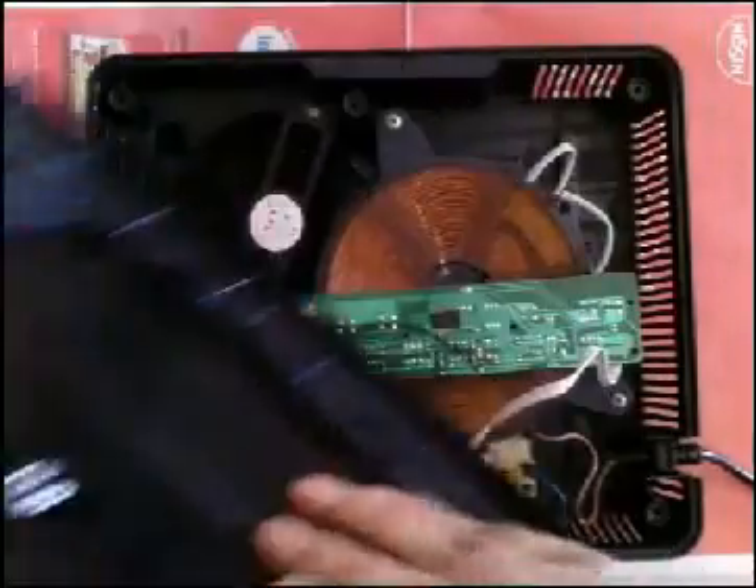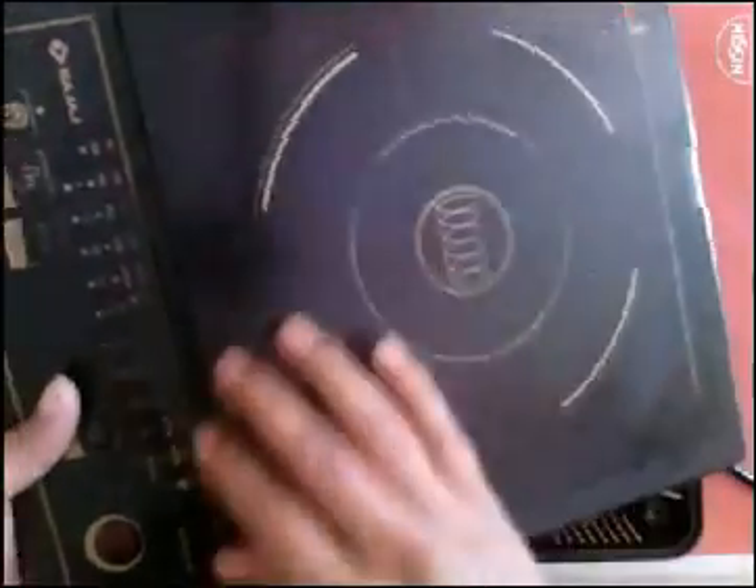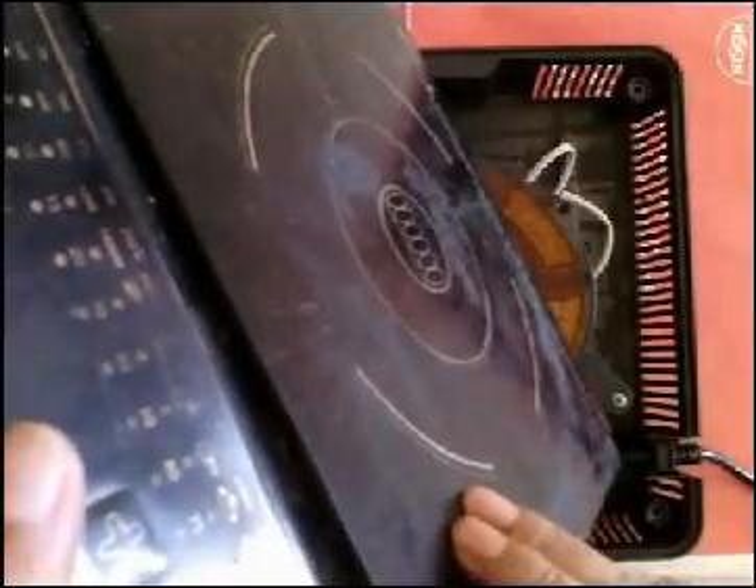This is the cooktop. It is made up of translucent glass — you can see my hand behind the glass; yes, it is less visible.